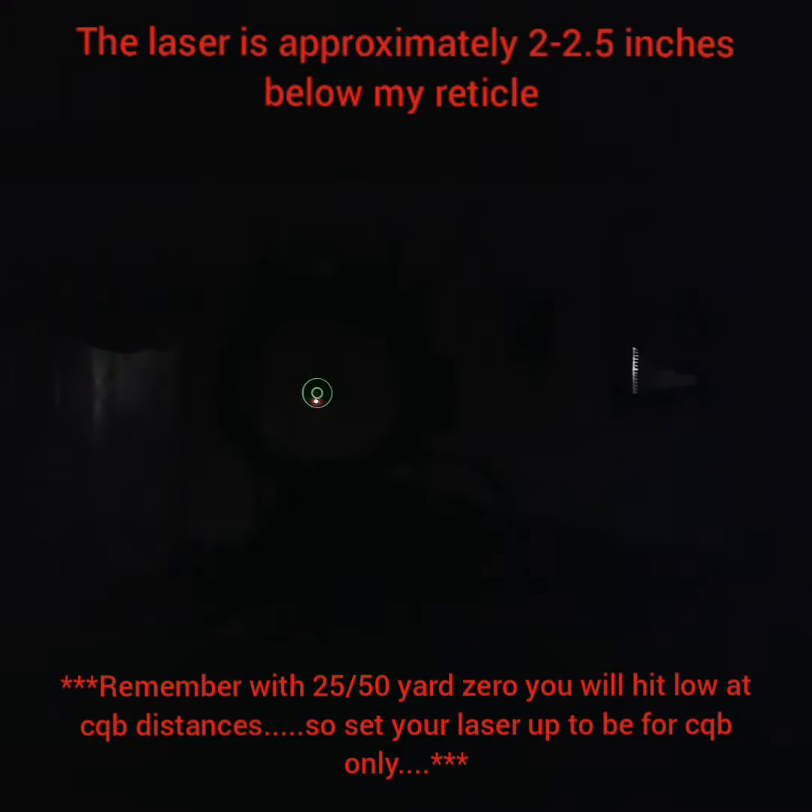You'll be right on point for CQB home defense. The reason being, if you run the traditional 25-yard or 50-yard zero, your round is going to hit low anyway. So if you factor in your height over bore, you can work off of that and get a good zero for your laser for CQB.